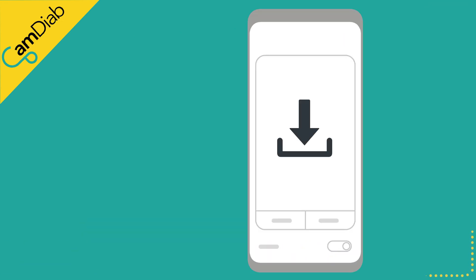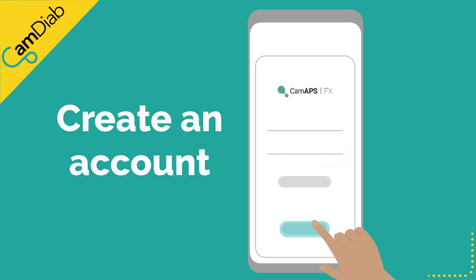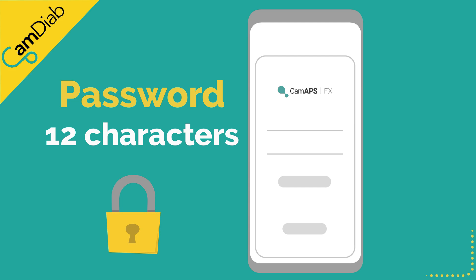Please download the CAM APS FX app from the Amazon App Store onto your compatible Android smartphone. Create an account using your email address and choose a secure password. This password needs to be at least 12 characters long and include at least one capital and lower case letter, number and special character.